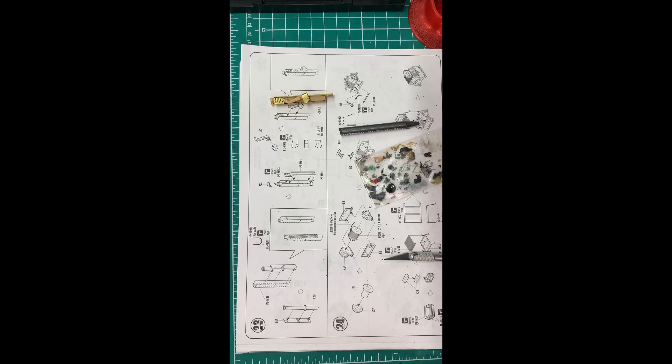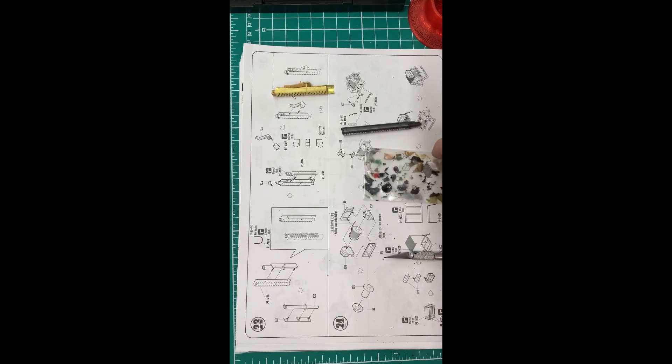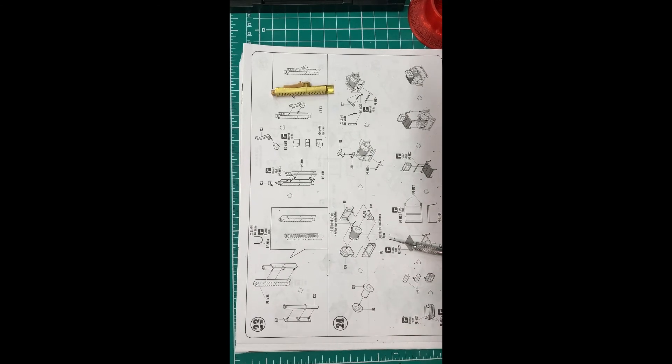We'll see how this all ends up looking when we put it together. Join me again and we will get through step 24, which has the cable and winching platform, some photo etch and all that. I get the feeling I'm going to be in much better condition to do that than I was today. Thanks for joining - see you next time.